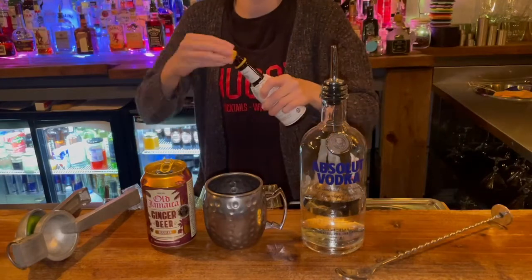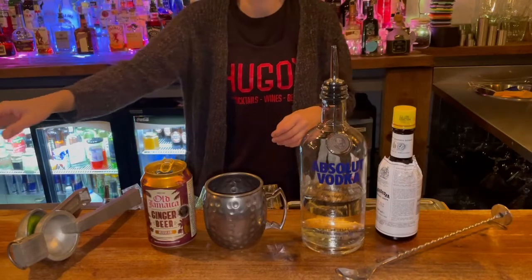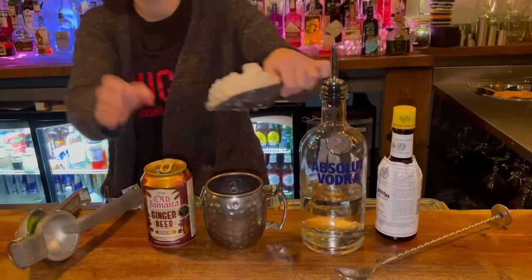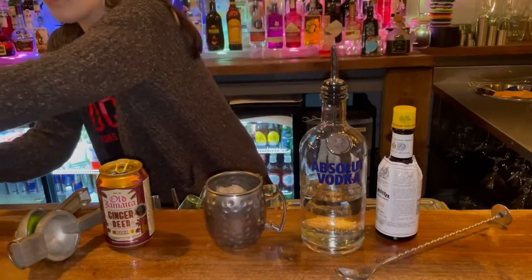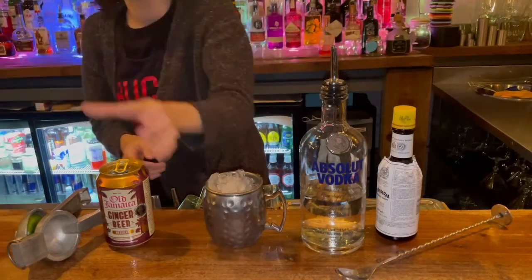Now in a Moscow Mule we use crushed ice, so if you haven't got an ice crusher you can use a rolling pin and a bag to make sure that you get really nice neat small bits of ice. You want to chill down your alcohol as much as you can and fill your Moscow Mule tin up.